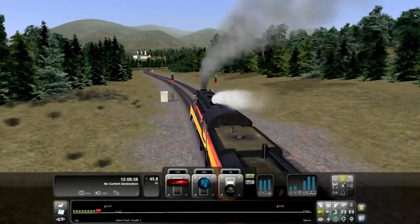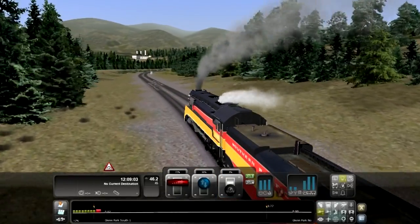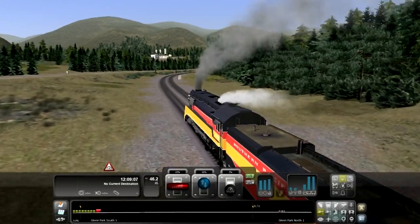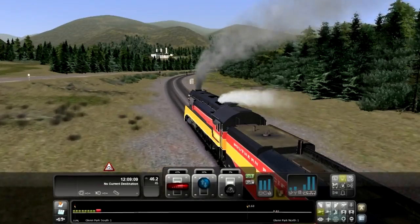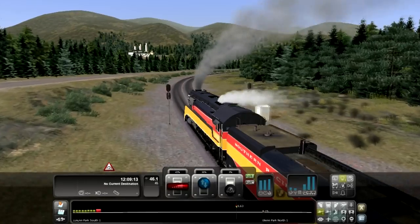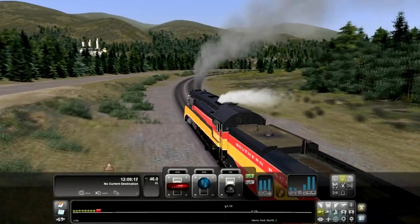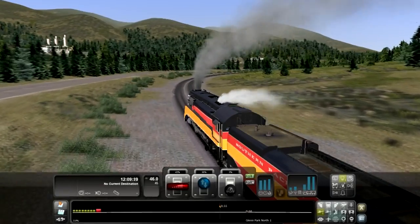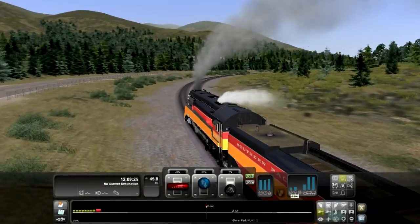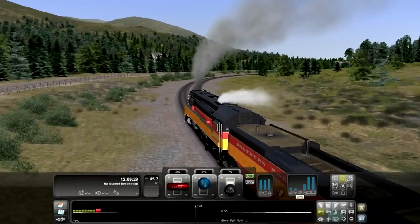We've got a green signal right here. Right now we're at a 1.2% grade. I'm going to start slowing down and reserve my steam a little bit here. Basically that's it — that's basically how to drive a steam engine. The main thing you have to consider is the steam usage and steam generation rate. As long as the generation is higher than the usage, you'll be fine — just go straight ahead.